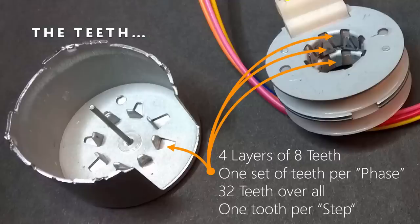At the bottom of the case are eight teeth pointing up, making one layer of teeth. Interspersed with the coils are three other plates, each with eight teeth on them, spread apart with each tooth basically 11.25 degrees from the one next to it. That gives us a total of 32 teeth overall, which ends up being one tooth per step of the rotor as we make it go around.